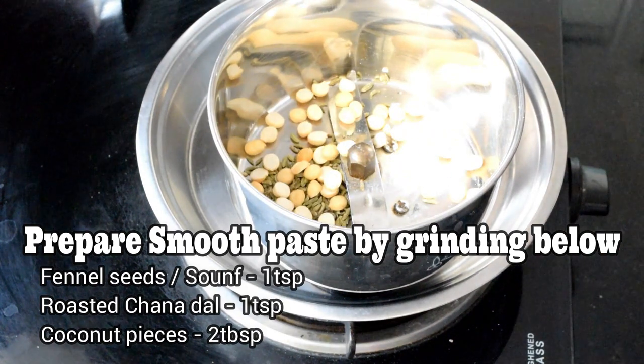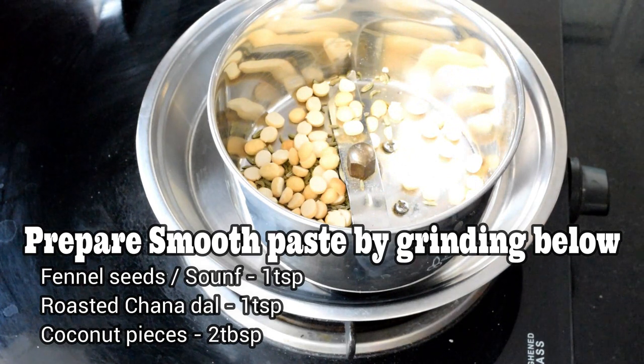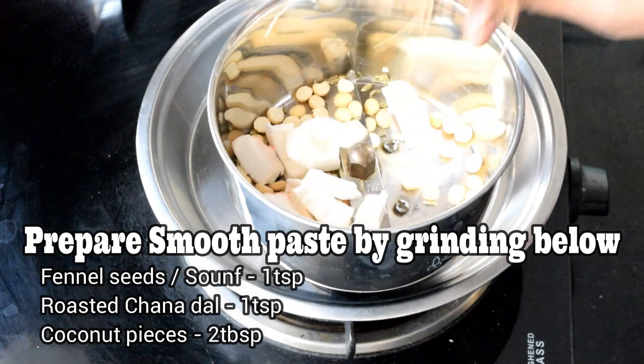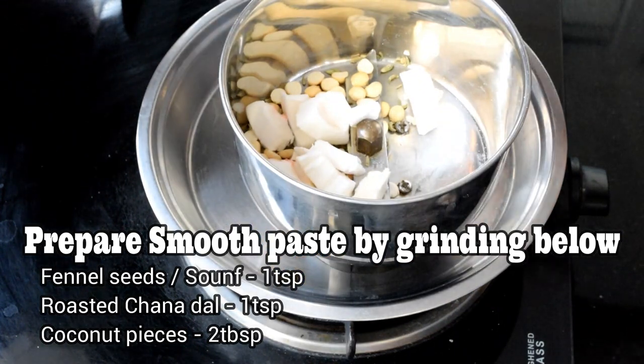1 teaspoon of salt. We are now going to help opening and clean the first step. We will then turn off our tomatoes.